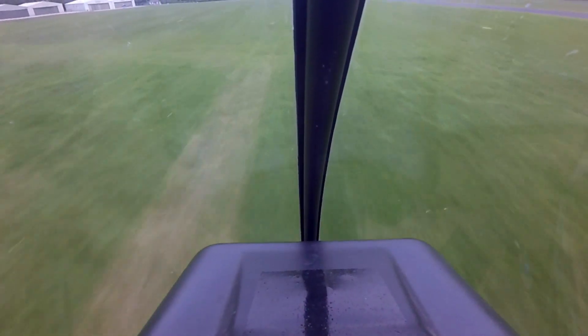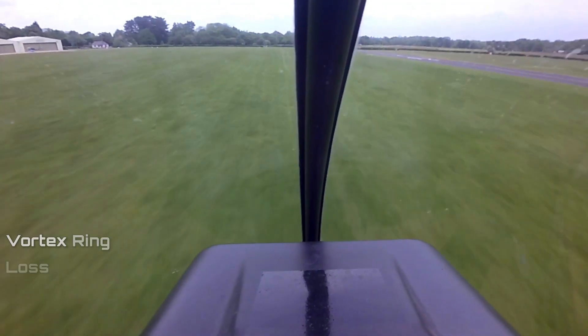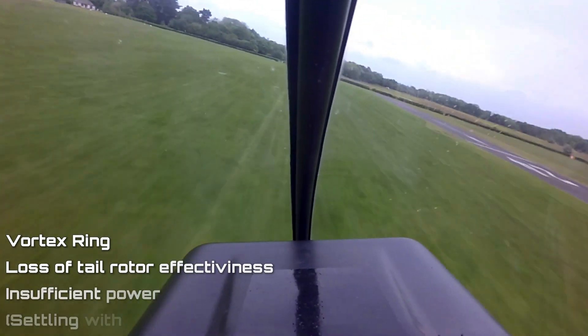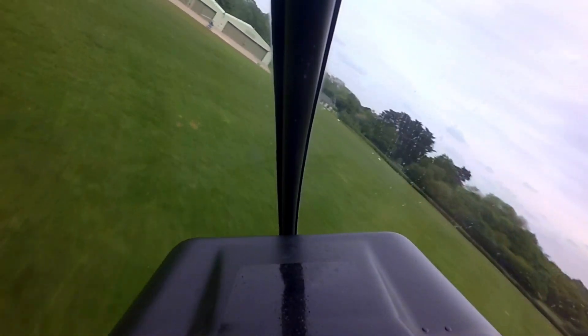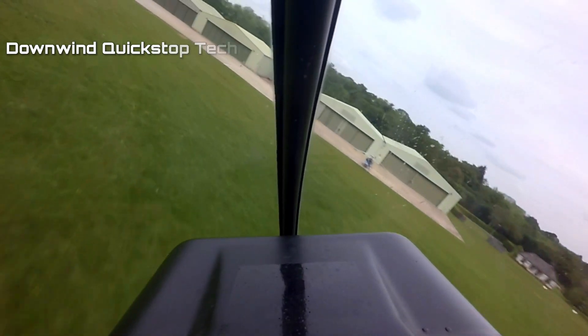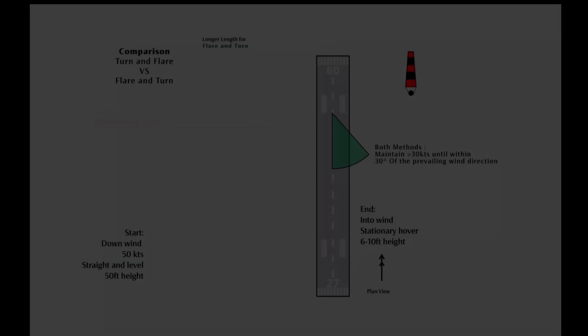If you were to use the same technique downwind as you did into wind, you run the risk of putting the helicopter into a vortex ring situation, a loss of tail rotor effectiveness situation, or where you simply run out of power. So instead, we use two different methods: the turn and flare, and the flare and turn method, depending on the size of the space and the width available.